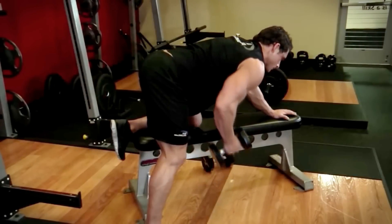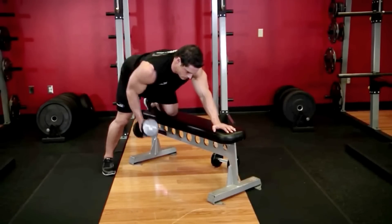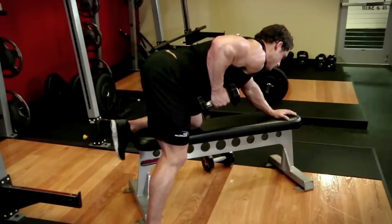Pull the dumbbell up towards your rib cage, squeezing your shoulder blades at the top. Lower the dumbbell back down with control and repeat for the desired number of reps before switching to the other side.